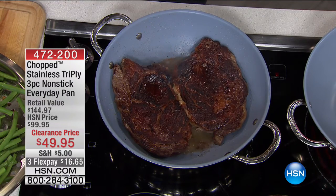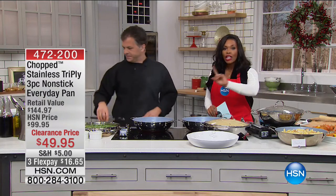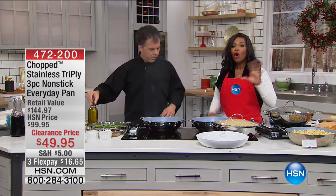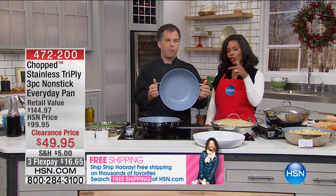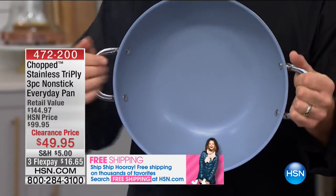With everything that you said — sauté, you usually think I need a sauté pan; fry, I need a fry pan — it's all done in one. If you're trying to downsize or make cooking quicker and easier for yourself, this is the way you do it. This is a great pan. We've got the quantanium non-stick inside. You're looking at a little over a 12-inch diameter pan.